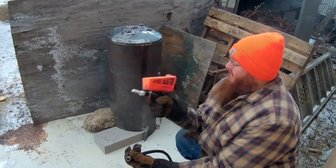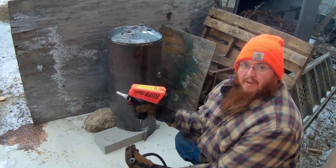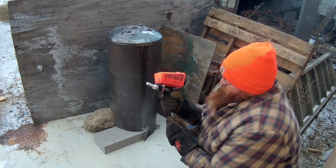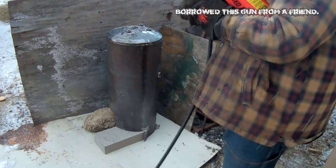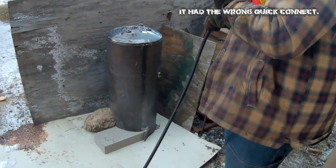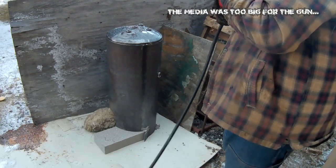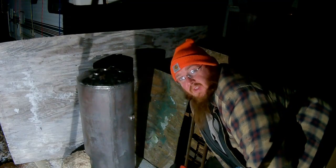I have no idea what I'm doing — I've never used one of these before. But this thing's going in the living room, so I want it to look as good as possible, so I'm doing this before I paint it.